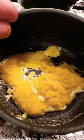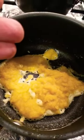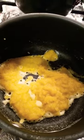Now I'm making a basic roux here. I'm going to add some milk, then add the cheese, and then we'll put it all over the cauliflower.